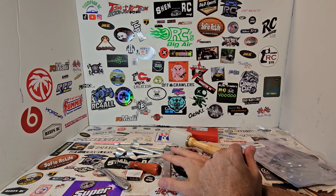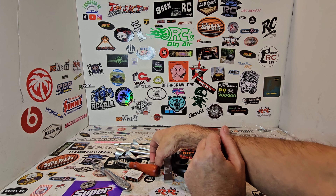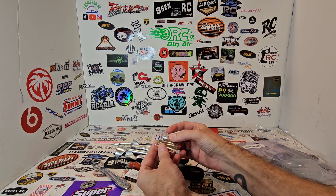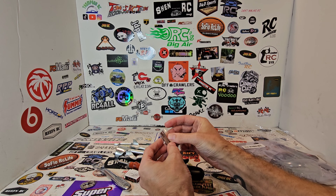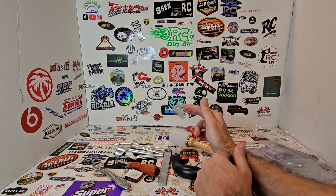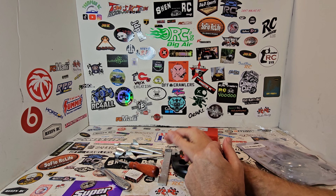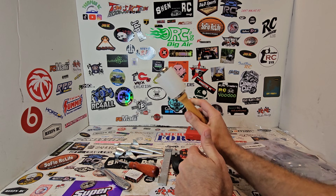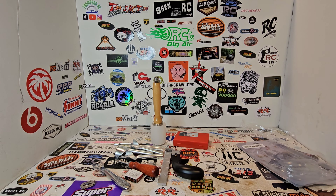I'll leave a link for all of these if anybody's into leather working. I just thought I'd make a video and thank them for sending this stuff to me. I'll leave a link for each individual tool in the description, as well as their website link if you want to go check them out. That's going to do it for this one, guys — thanks for watching, until next time, take care.